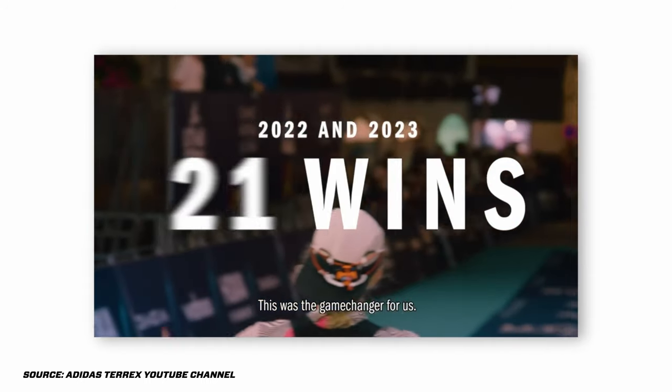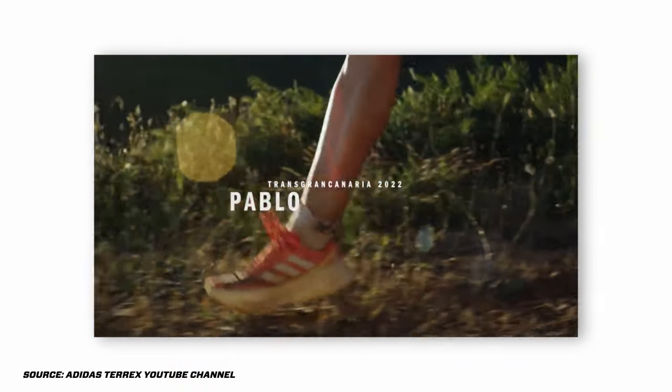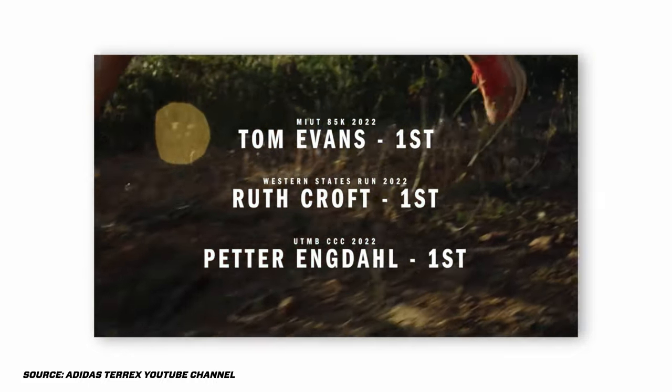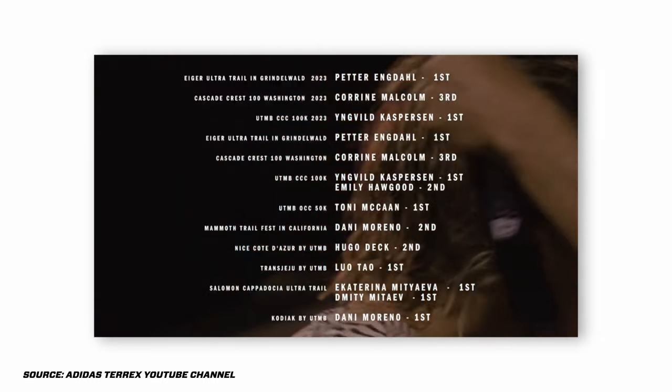There's an Adidas runner, Tom Evans. Tom Evans won the Western States 100 mile. The prototype was used the year before as well, winning the Western States for the female category. It's been on top of the charts, and people haven't known about it for a while, but it just hasn't been released. But here it is.